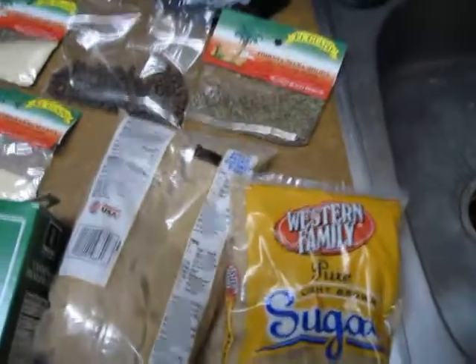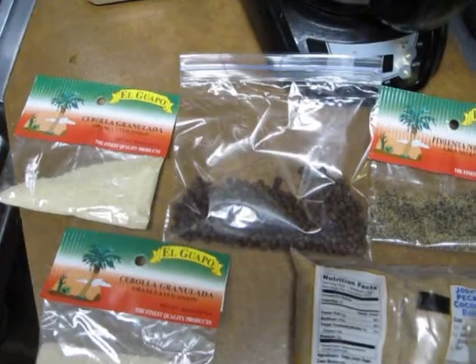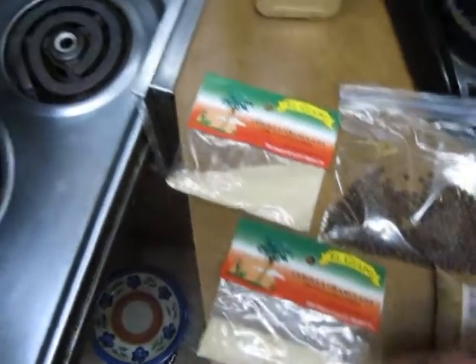We've got rock salt, a couple two-pound bags of brown sugar, and there's some black pepper. That's all spice — very important, all spice. And some granulated onion and some granulated garlic, which is over here somewhere.